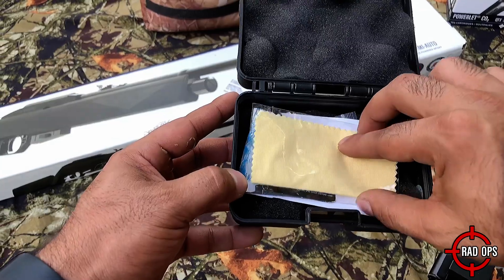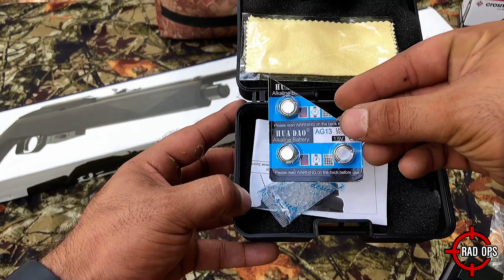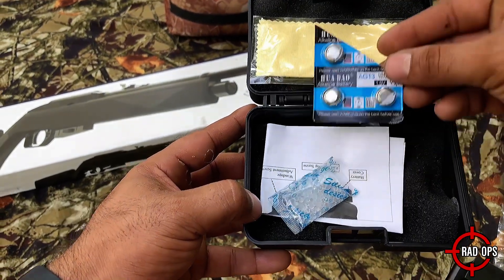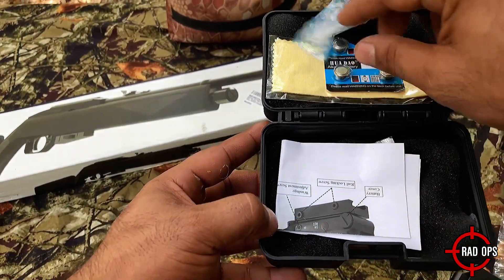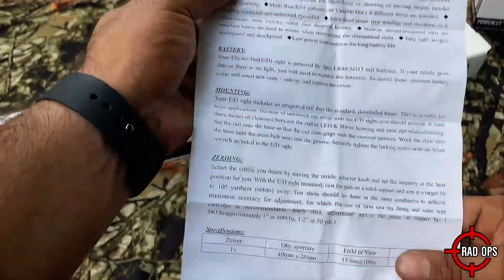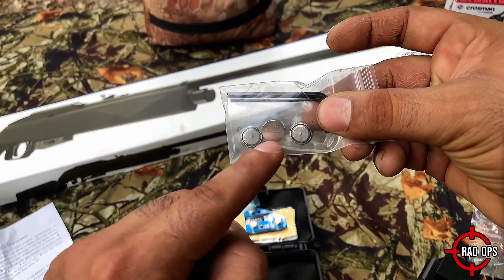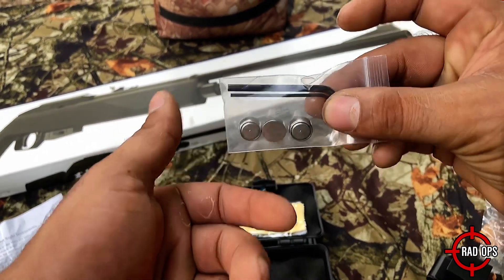Here's what else we get: a cleaning cloth, batteries — which are much needed — the AJ13 or LR44, some silica packs, the manual, and it also comes with allen wrenches. I bought these spare batteries just in case — they don't come with spares.